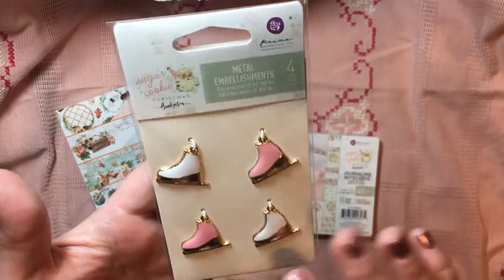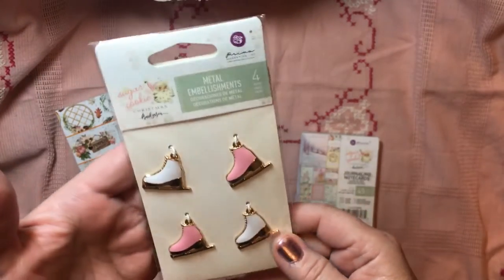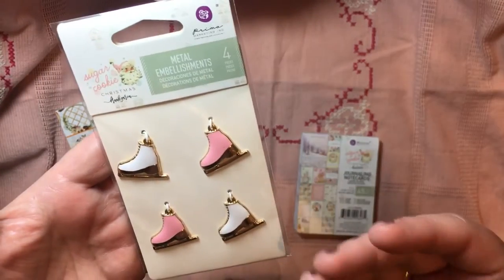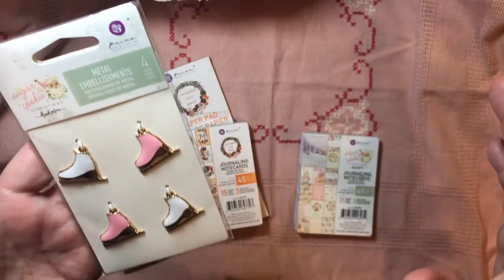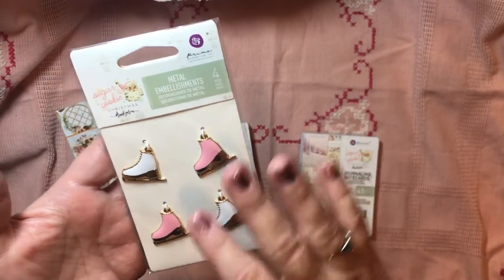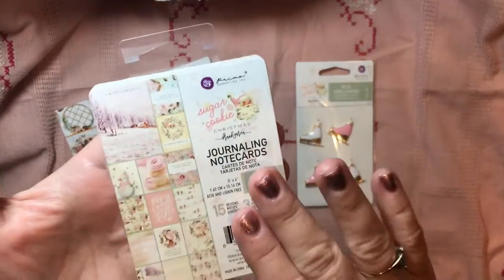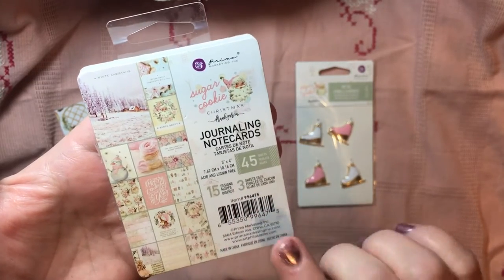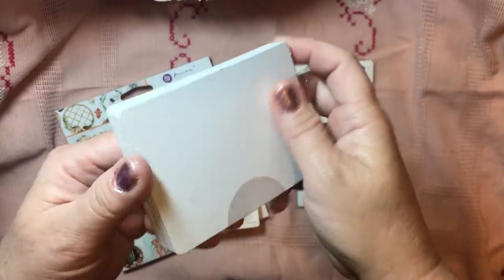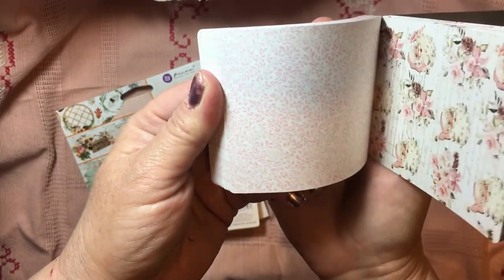This goes with that Sugar Cookie line. I have a lot of Christmas paper and I definitely have pink pads, so I don't feel the need to purchase the whole Sugar Cookie line. I know so many people are already loving it, but for me I just got this pack of the 3x4 journaling cards. There are 15 designs, three sheets of each.